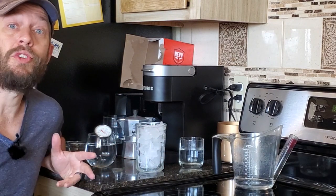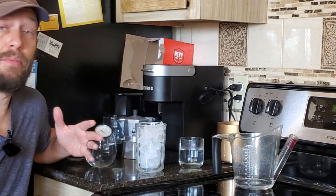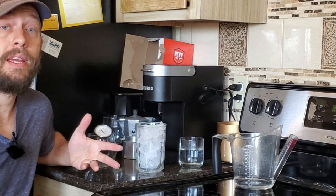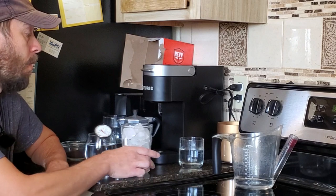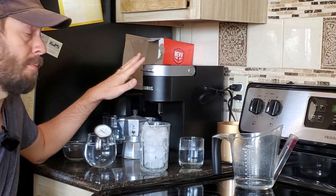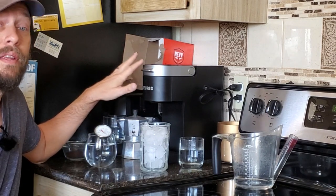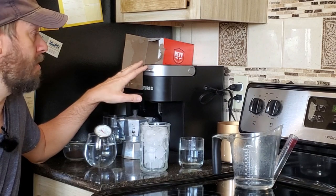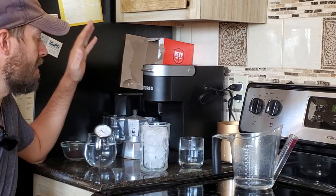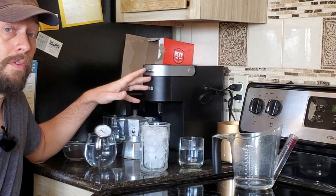So to help all of you guys out who care about the over-ice function, I have been testing it quite a bit so that I can make this video. This is going to be for the K-Supreme and the K-Supreme Plus. I've been using the K-Supreme more than the K-Supreme Plus over the past few weeks for no particular reason, but they are basically the same when it comes to the over-ice function.